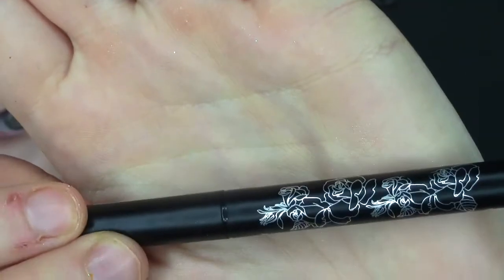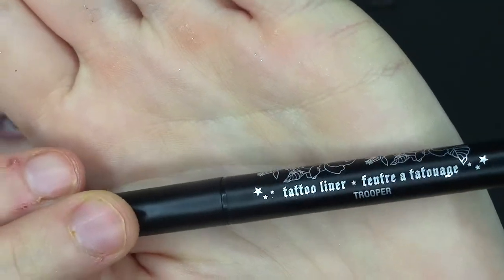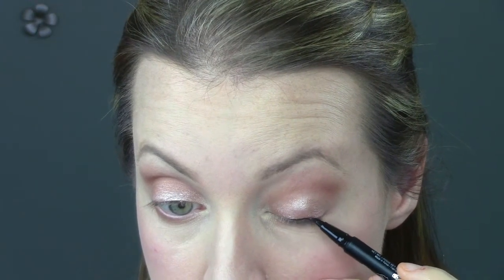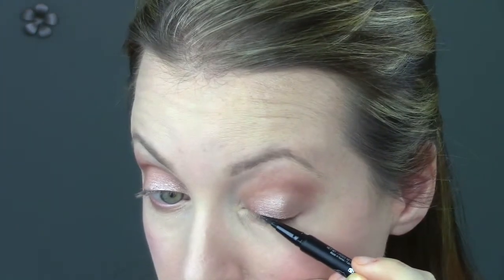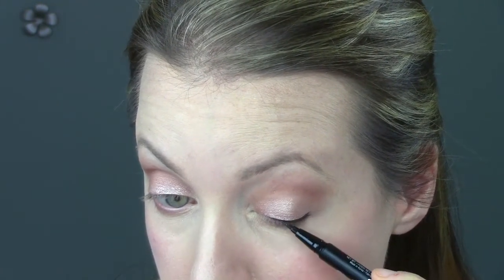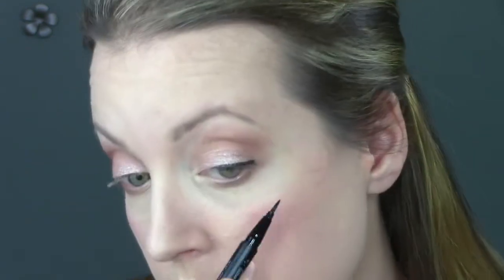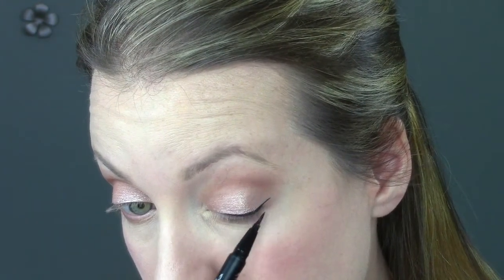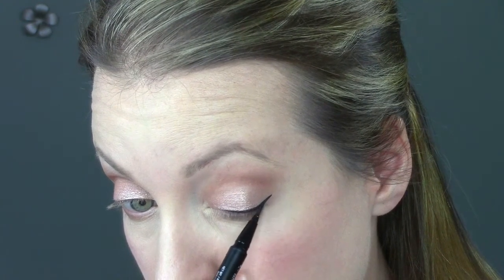Then I'm trying out for the first time the Kat Von D Tattoo Liner in Trooper — I've wanted to try this forever. I'm doing a really simple cat eye, and to be honest I wasn't really impressed. It did apply pretty nicely but the color was just not very pigmented, especially compared to my Sigma. I felt like I had to keep going over the line to make it show up, though I did like the felt tip itself.